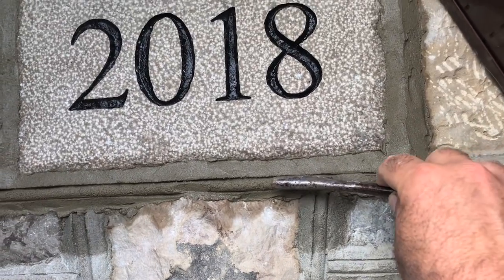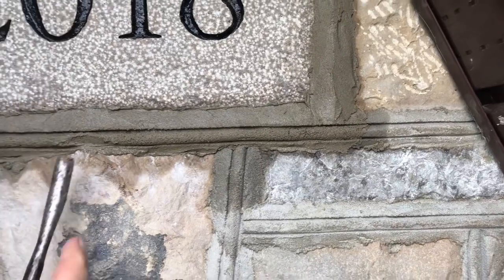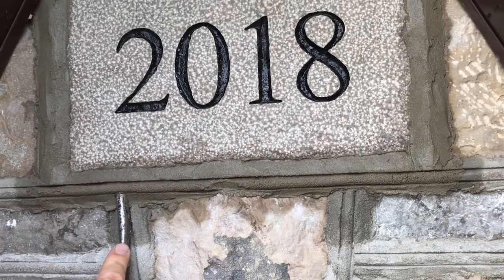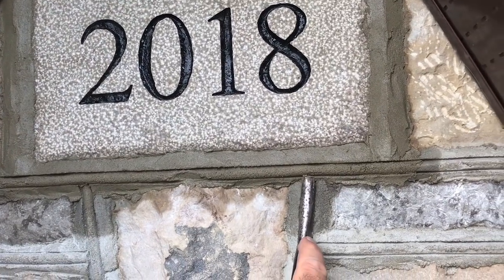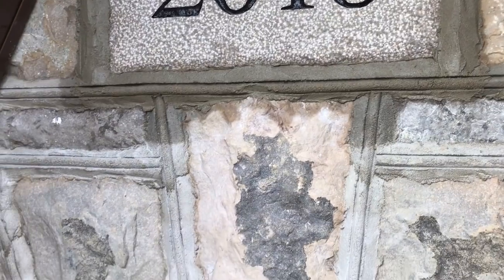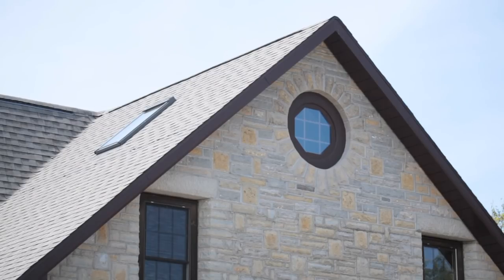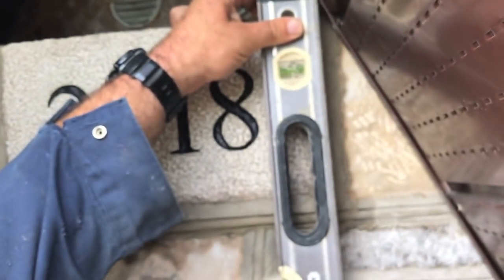For most stones it actually takes just as long to do the pointing as it does to set the stone. I'll put a little more mortar in there later — right now I'm just connecting these lines. Funny that they don't look all that important close up, but far away it really changes the look of the stonework. And now it's time for this vertical one.